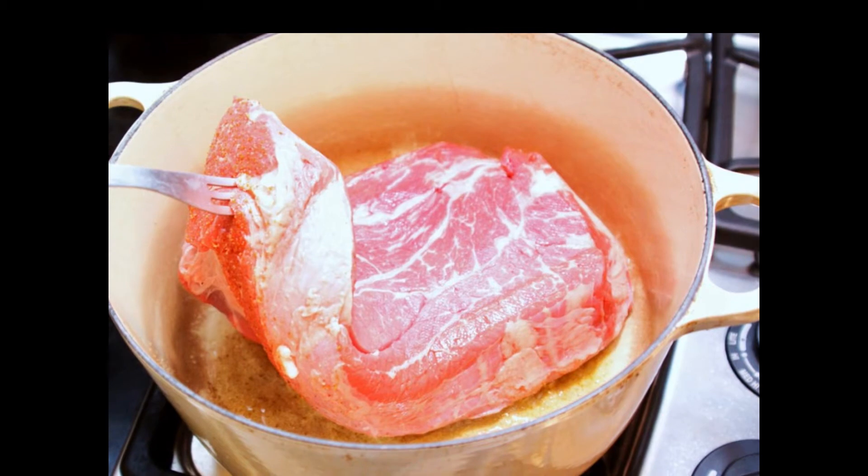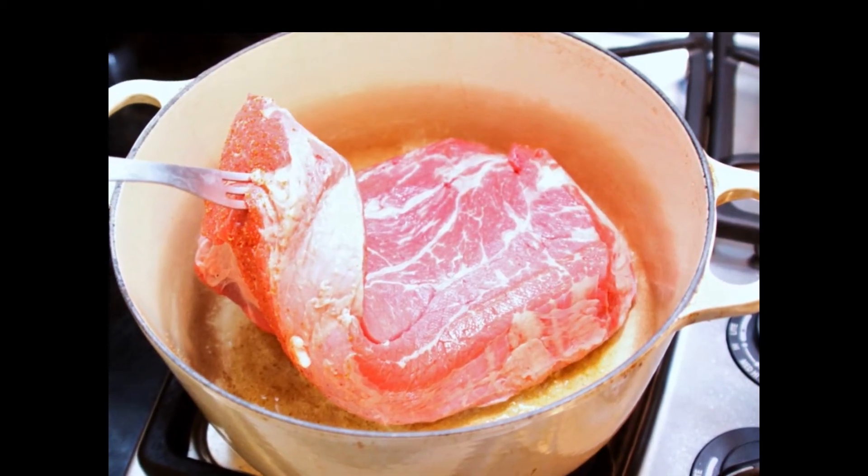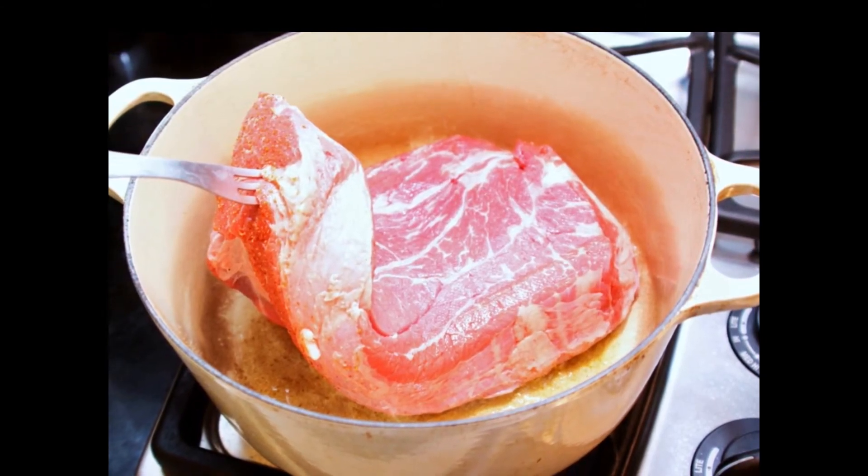I'm using a chuck roast for this dish. It stands up to hours of cooking and it has some marbling in the meat, and that's going to make it really tender.